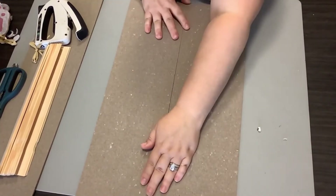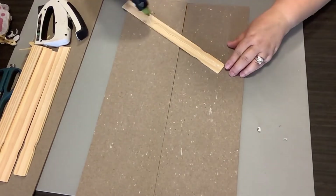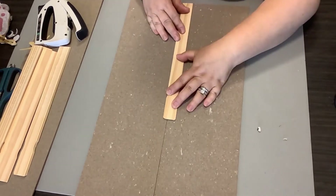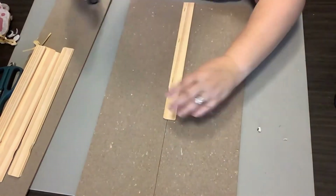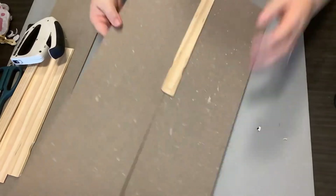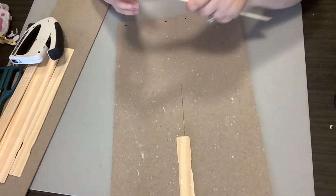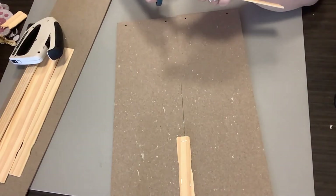Now we're going to start by putting two signs together. I like to use paint sticks — the stir sticks — because these are much more sturdy than just popsicle sticks. So I just butt two of the signs together, then I put some hot glue on my paint stick and glue it right in that seam. Then I go through and just to reinforce, I go ahead and use my stapler and staple some staples in there.